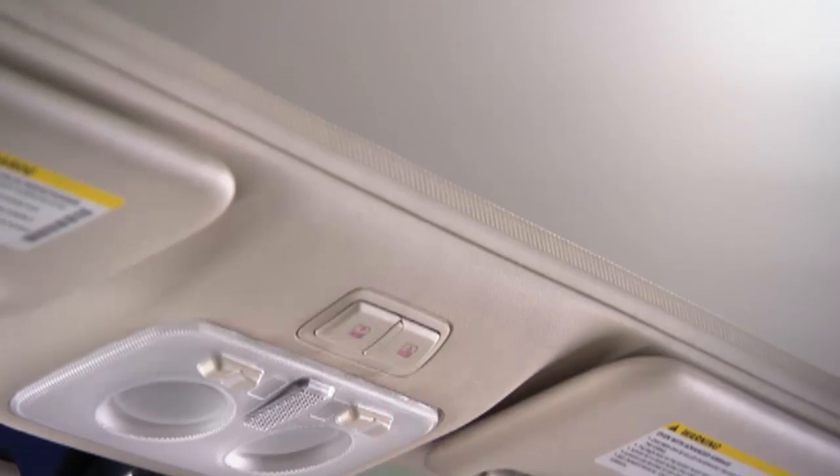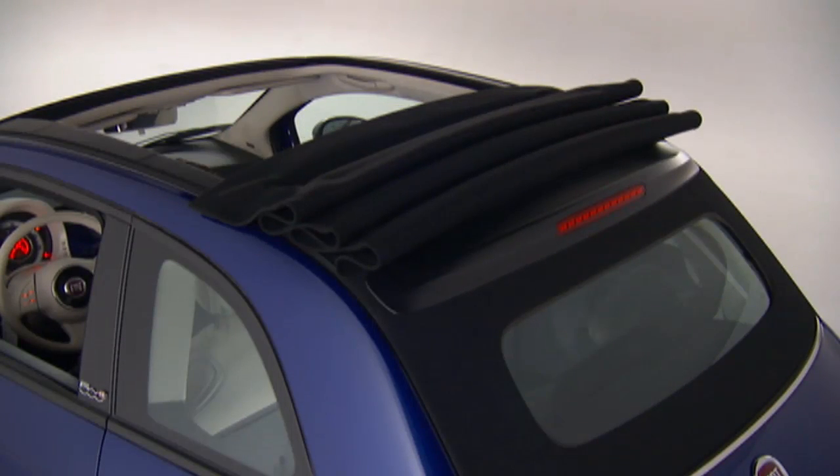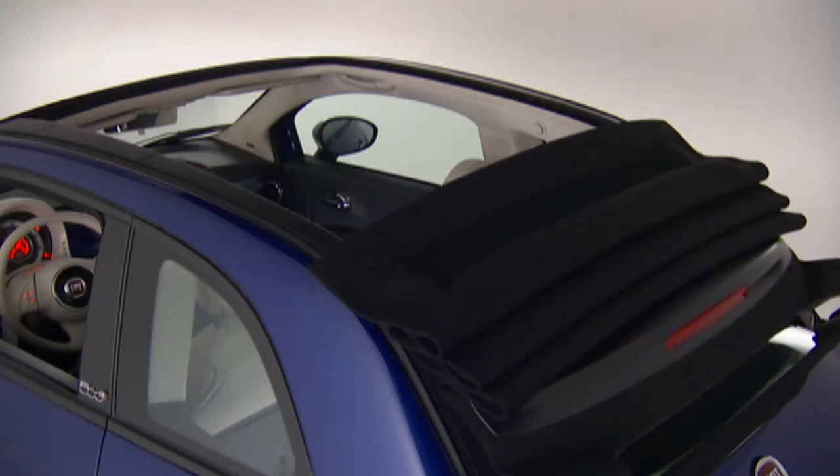Push the top open button once and the top will open to the ¾ open position, or twice to fully open the convertible top.